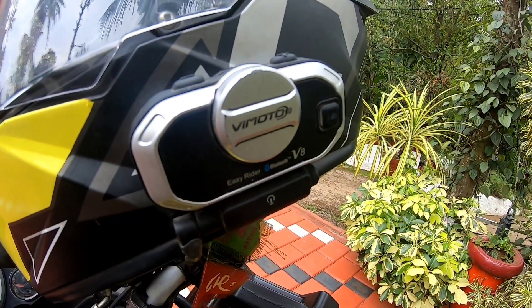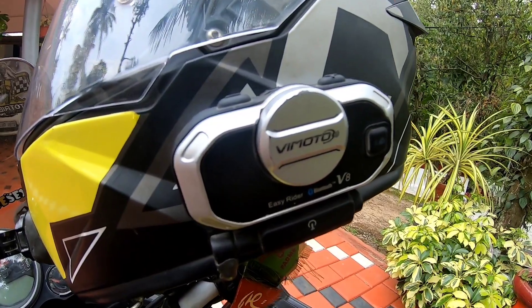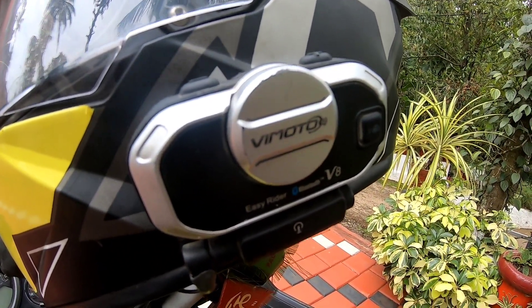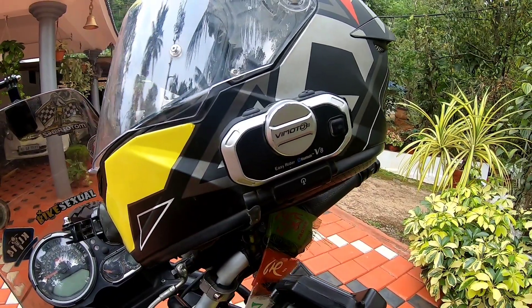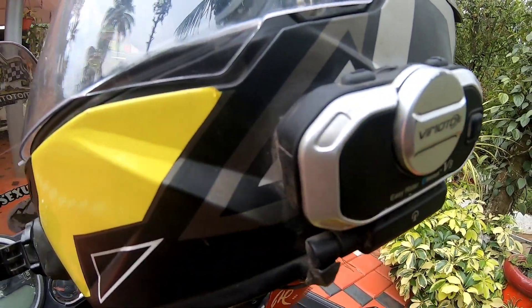There is a large battery capacity here — N-050 mAh. I have used it on the last ride with Manali, covering around 2K to 3K. I have used the last battery. This is a Bluetooth device.